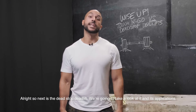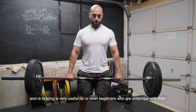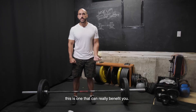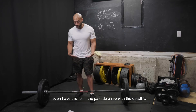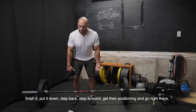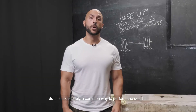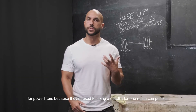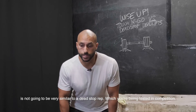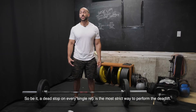So next is the dead stop deadlift. With this performance of the deadlift, stopping every single rep and re-bracing is very useful for even beginners who are unfamiliar with their starting position with the deadlift. So if you're someone who kind of feels like every rep is mis-grooved, this is one that could really benefit you. I even have clients in the past do a rep with the deadlift, finish it, put it down, step back, step forward, get their positioning and go right there. Doing that kind of ingrains your starting position with the deadlift so it doesn't ever go away. This is definitely a common way to perform the deadlift for powerlifters because they're used to doing a deadlift for one rep in competition. So you're not gonna be training touch and go reps because the beginning of that rep when you're doing touch and go is not gonna be very similar to a dead stop rep which you're being tested in competition. So being a dead stop on every single rep, this is the most strict way to perform the deadlift.